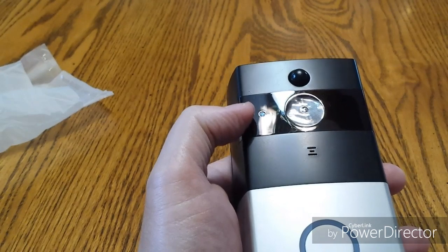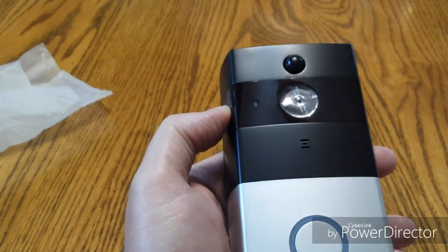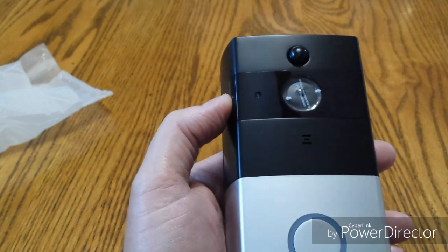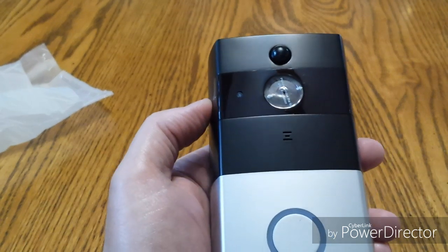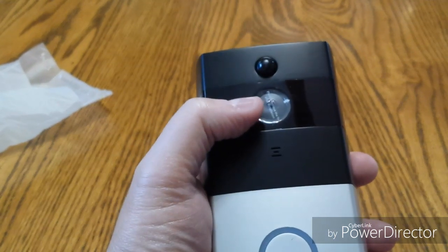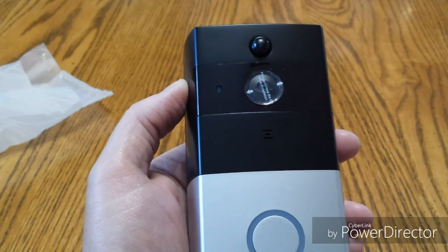You can see there's a little circle right there — that is the light sensor. It detects the amount of light that's outside and will automatically switch over to infrared when there's not enough light, so that you can see who's at your door or who's moving around outside. And then the larger area, of course, is your lens, which picks up all the images.